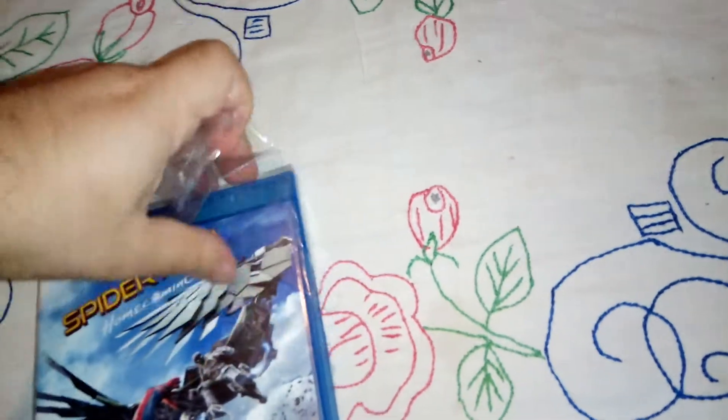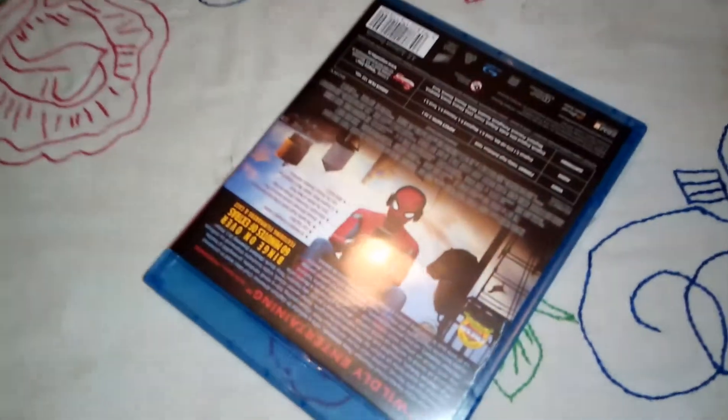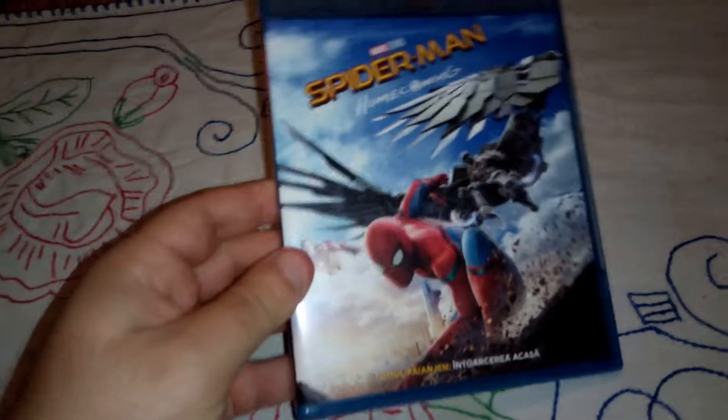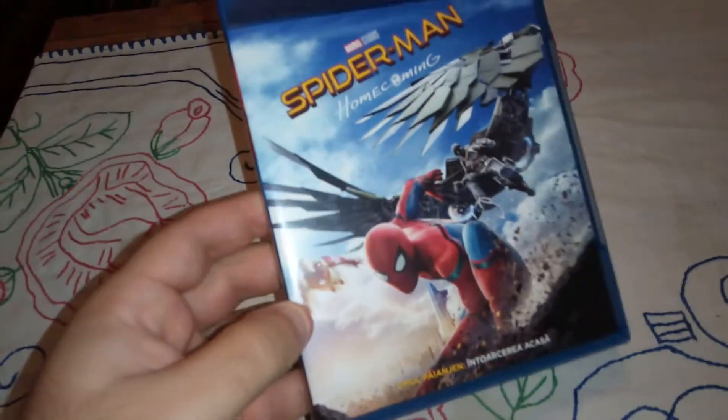I must do a video of my entire Avengers collection — Blu-ray and DVD — to show you guys what I've got so far. So this is the front cover; it's the same one as the DVD that I used to have.